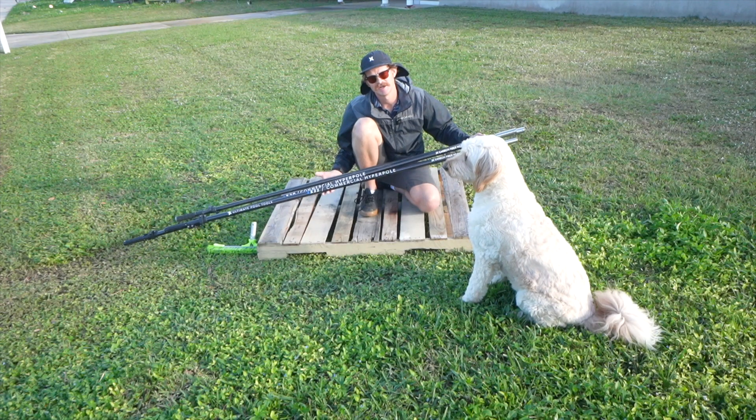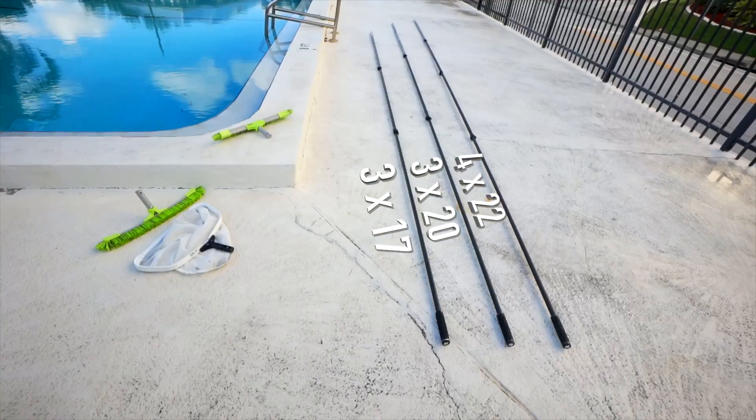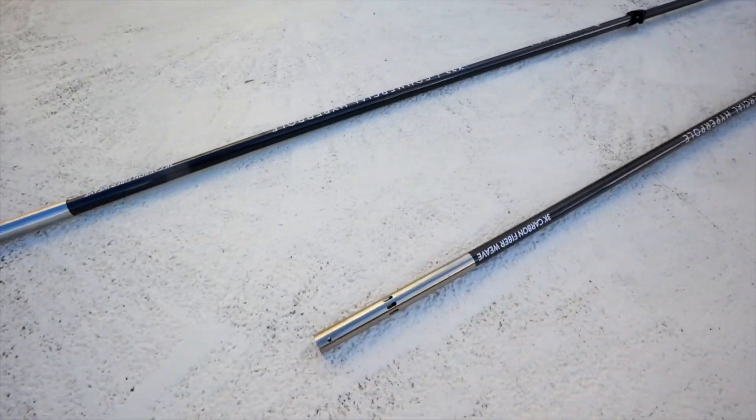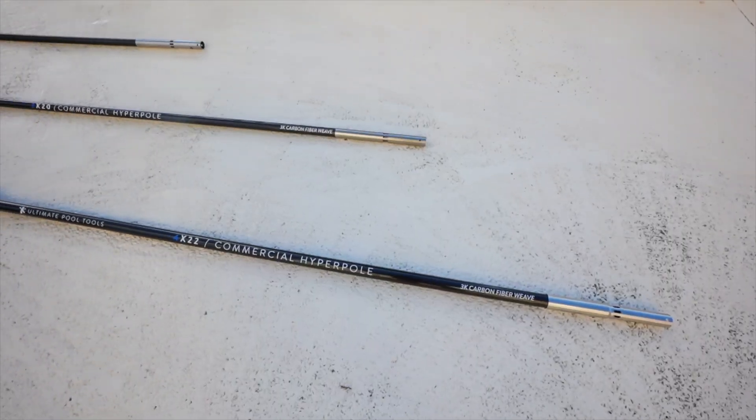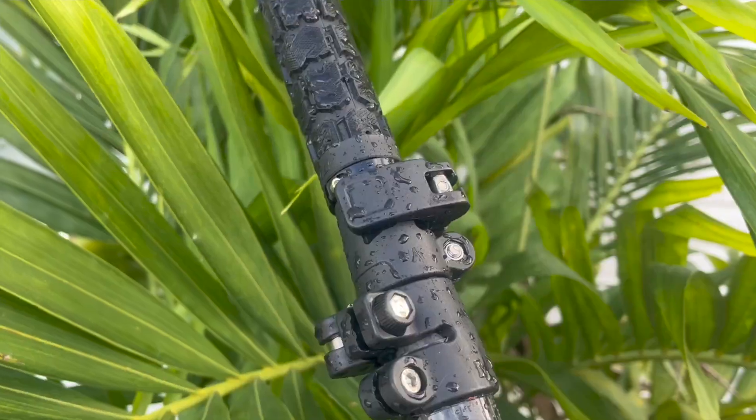You know the old saying where they say you spend a third of your life in the same mattress? Well, the other half of your life you spend holding a pool pole if you're a pool professional like myself. So let's make sure we use a high quality professional pole that's going to make our lives easier.